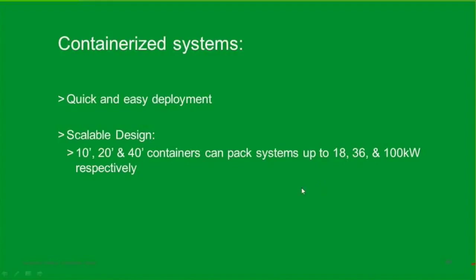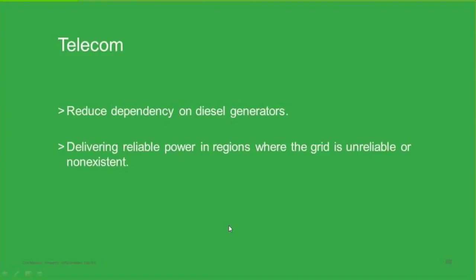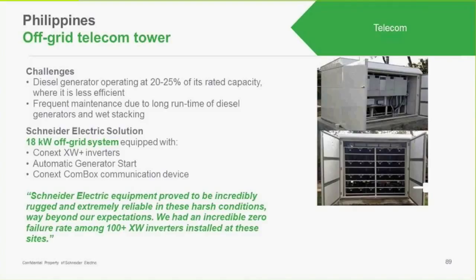We've also worked with installers doing containerized systems. These can be of any size — 10, 20, 40 feet — at different power levels. One example is a 36 kilowatt system where the inverters are stacked with large battery banks, packaged on a truck ready for delivery. Telecom is another application: many telecom towers run on diesel generators consuming about 2,500 watts of power, and connecting a PV system to them saves on diesel fuel and makes the whole system more reliable. These are packaged in outdoor enclosures, requiring careful attention to ventilation especially for batteries. The inverters handle from minus 20-25 degrees up to plus 60 degrees Celsius, though they do derate with temperature.